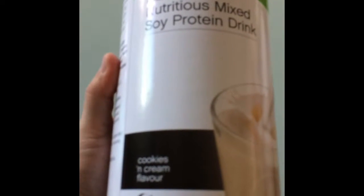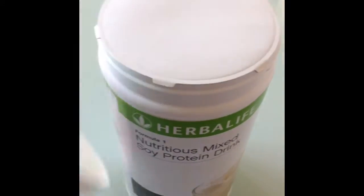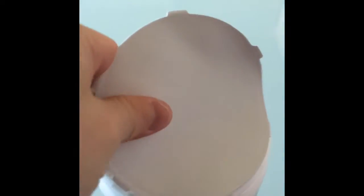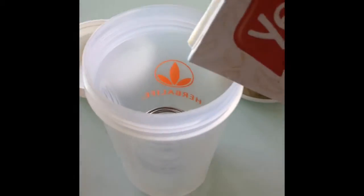Today I'm having cream and cookies flavor in my shake — it's totally new. Let's have a look how it looks inside. You can see the cream and cookies flavor. Today I feel like having something sweeter, so I put this in, just for the taste of it.